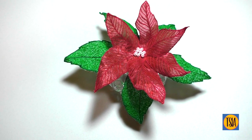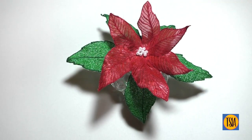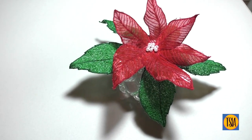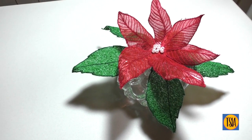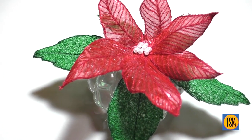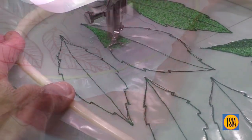I'm moving away from flat, two-dimensional thread sketching to create a 3D flower that still uses simple thread sketching techniques. Regardless of whether you're an old hand at free machine embroidery or a complete novice, these flowers are not difficult to make and, like most of my designs, very forgiving.